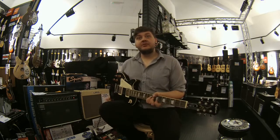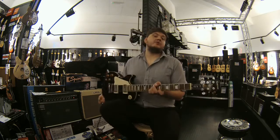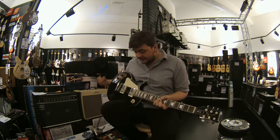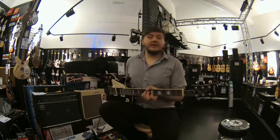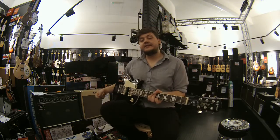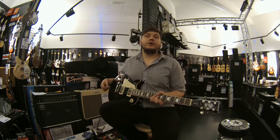Hi everyone, I'm John from Rimmers Music Liverpool and today I'm going to be showing you our Epiphone Les Paul standard. It's in a black polished ebony kind of finish and you've got some lovely Grover tuners with a lovely 18 to 6 ratio on them. You've got a Rosewood fingerboard and you've got some really nice Alnico pickups.